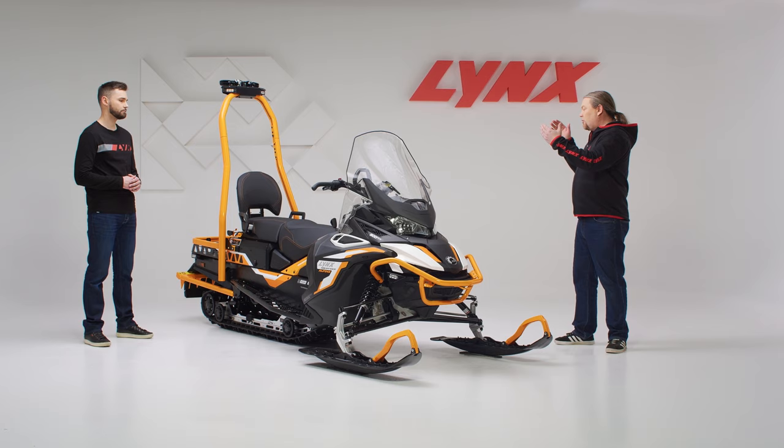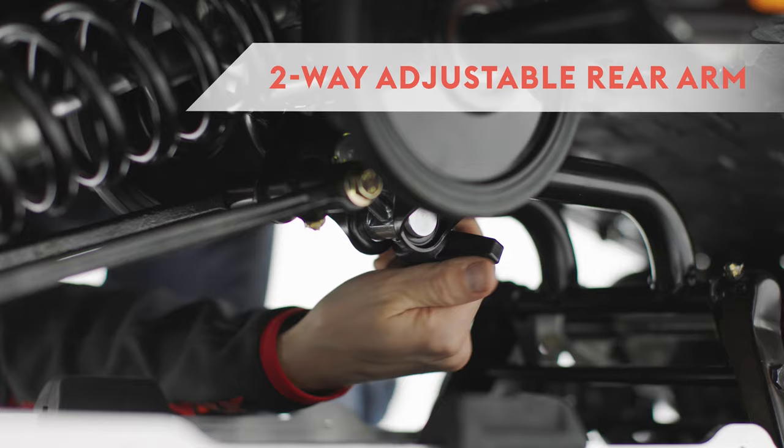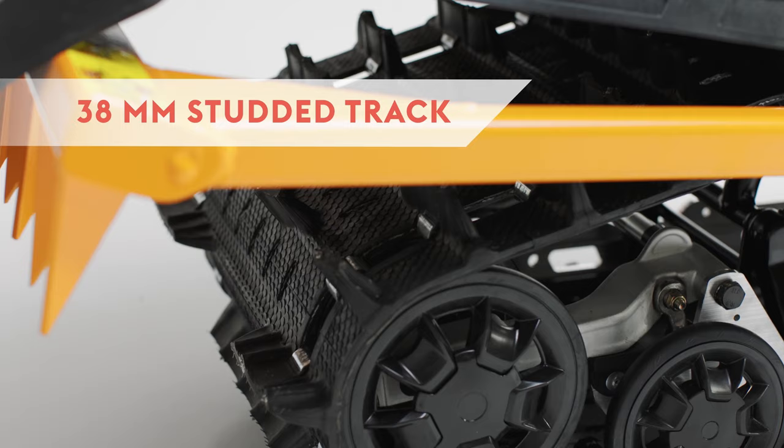Also worth mentioning is the two-way adjustability of the rear arm. Position one is used when towing heavy loads or riding in deep snow. Position two is used when carrying extra load on the snowmobile or riding two up or even three up. To maximize traction in all conditions, including icy conditions, the snowmobile has a studded 38-millimeter track.